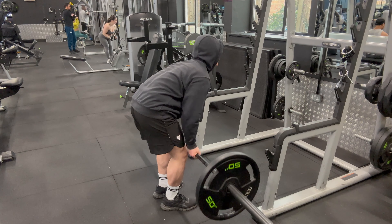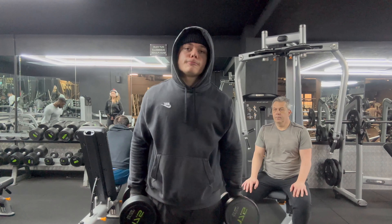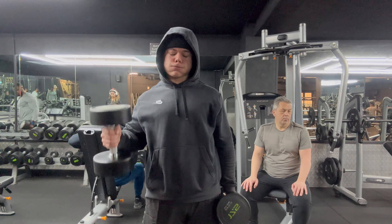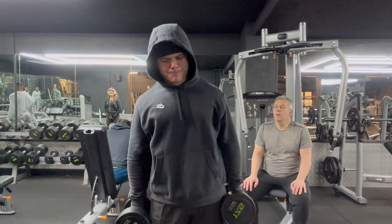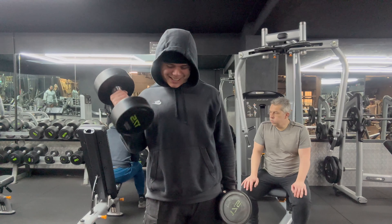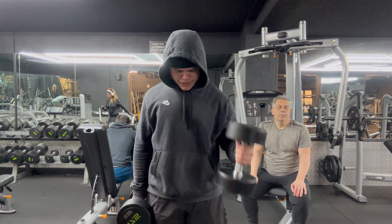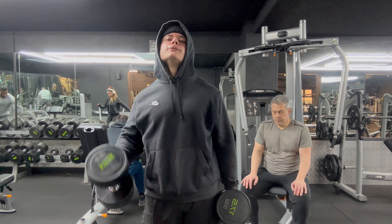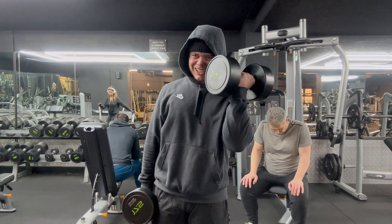You can see near the end of the set how my back does begin to round out, and you obviously don't want to be doing that because it puts a lot of stress on the spine and you can easily injure yourself. Also, when you round out your back — whether for RDLs or deadlifts — it puts you in a less efficient position, meaning your power output is decreased and you'll be able to lift less weight. So you do want to keep your upper back and lower back straightened out.